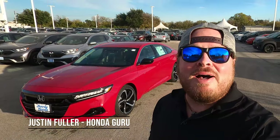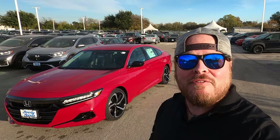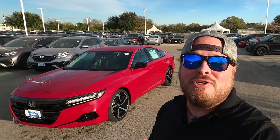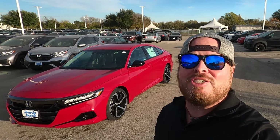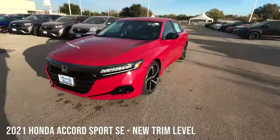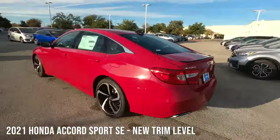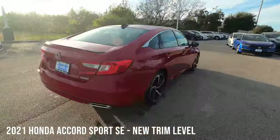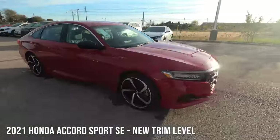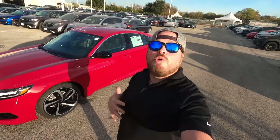What's going on guys, Justin Fuller here and this is a 2021 Honda Accord Sport, specifically the SE model, new to the 2021 offerings. It's got leather interior, 19-inch wheels, a beautiful paint job and a lot more to offer. Let's check it out.